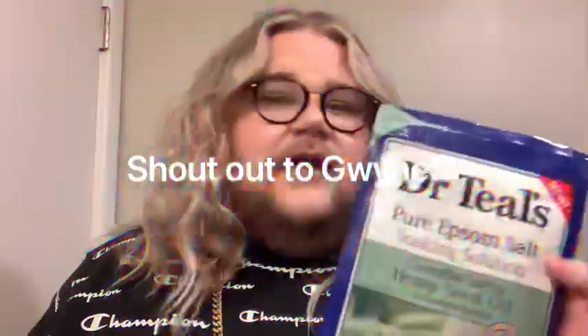My favorite bath product is probably the Dr. Teal's hemp seed oil bath salts — it's epsom salt and hemp seed, and the fragrance is white thyme and bergamot. This smells so high-end, like it's from the Goop Lab, and it's a five-dollar bath salt. I've been through maybe four of these — cheap as chips. The epsom salt is really nice and calming, and my boyfriend even likes it, and he's pickier with scents than I am.